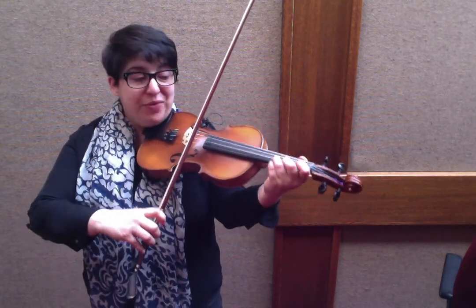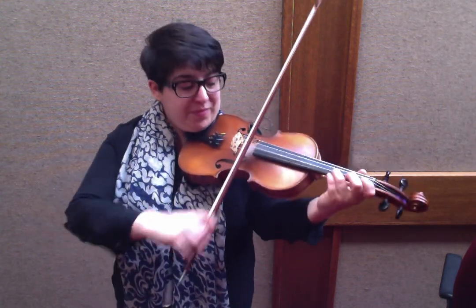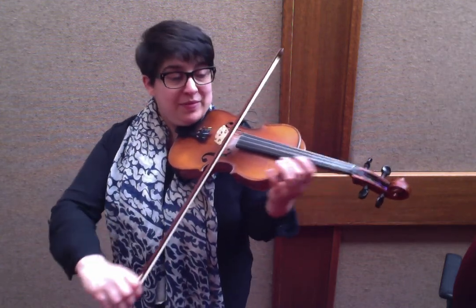Here's your ending: 3, 1, 3, 2, E, 2, 1, A, 1, 2, A. So I'm going to play the whole B section and put that in context.